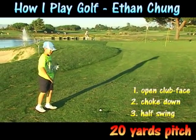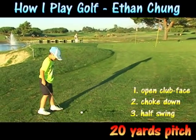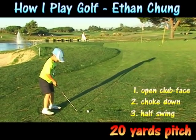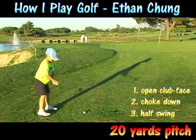Now I'm going to try it again. You open your club face and slowly open your stance. Now choke down on the club and take about a half swing.